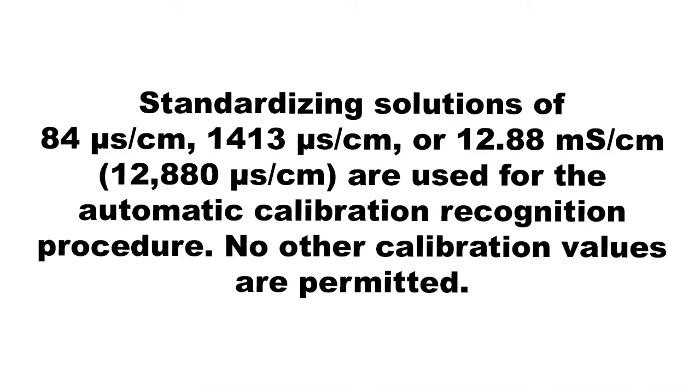Standardizing solutions of 84 microsiemens, 1413 microsiemens, or 12.88 millisiemens are used for the automatic calibration recognition procedure. No other calibration values are permitted.